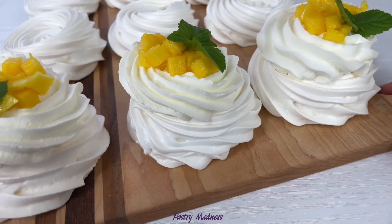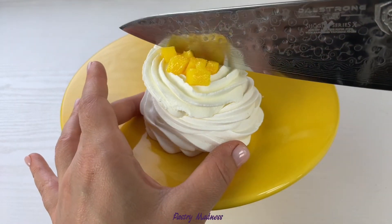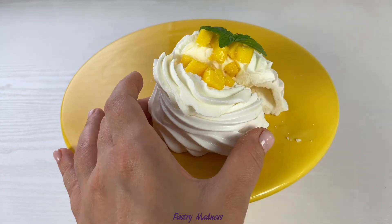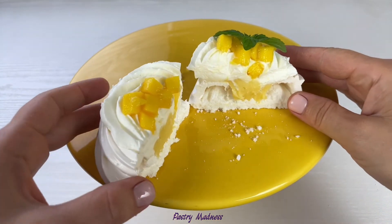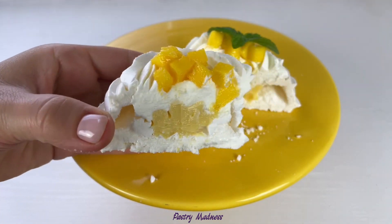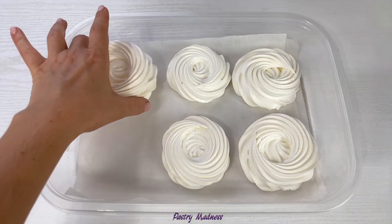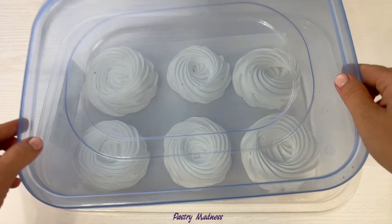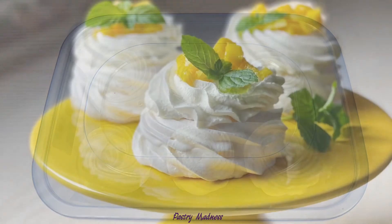This elegant and delicate dessert is ready. I'll cut one in half to show you how it looks inside — a sweet and crispy shell, delicate and smooth passion fruit curd, light and fluffy whipped cream, and slightly sour pieces of mango make it a mouth-watering dessert. This dessert is also very handy because the meringue can be prepared in advance, placed in an airtight container and stored in a dry place for up to 10 days.